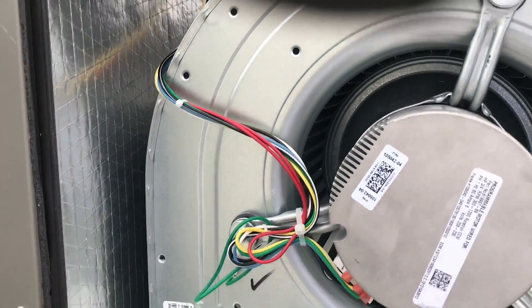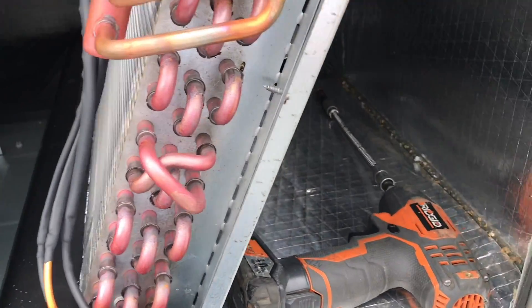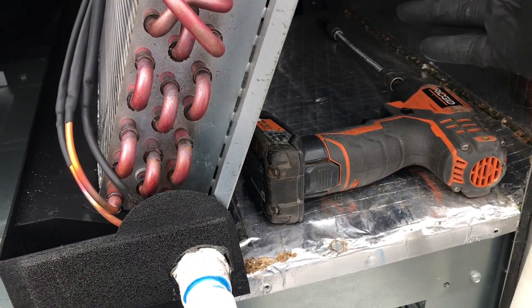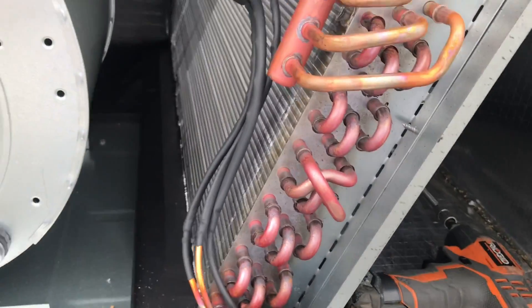We got this all opened up. These Lennox units are nice because they have this nice space right here. We're going to put our hole right here — this is our return and this is our supply — so the unit will be sticking out right there and do its thing.